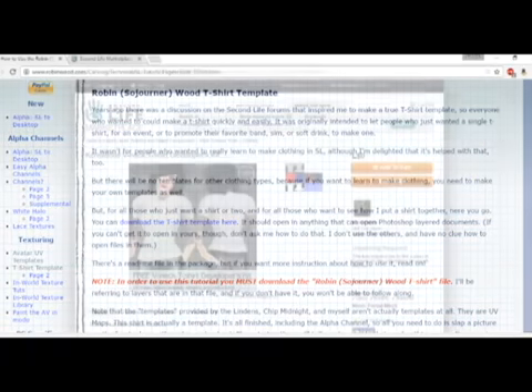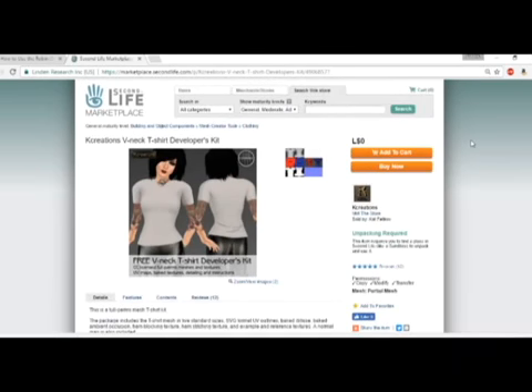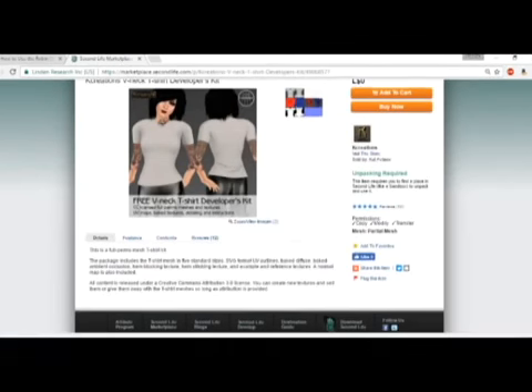I already have it downloaded. The second resource I have here is a mesh kit — it's a v-neck t-shirt for women. It is free and full perm. Now this is just a rigged mesh shirt, it's not a fancy fit mesh, and it doesn't say it's compatible with any mesh bodies. But this is just for learning purposes and since it's free, you're not really losing any Lindens. You want to make sure it has the textures that come along with it. I already have it purchased, so when we make this shirt I will log into my account and grab those textures.